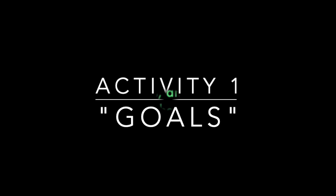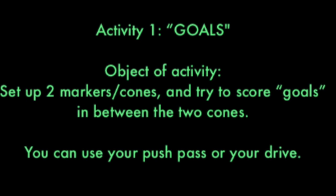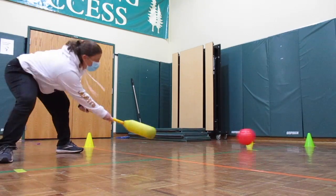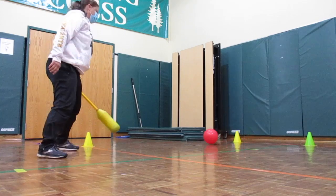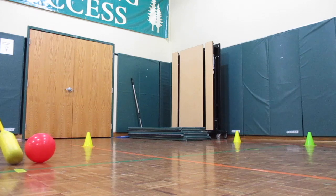Activity 1 is called Goals. The object is to set up two markers or cones and try to score goals in between the two cones. You can use your push pass or your drive. It'll look like this. That was a push pass. The challenge would be to try for ten goals with your push pass and ten with your drive.